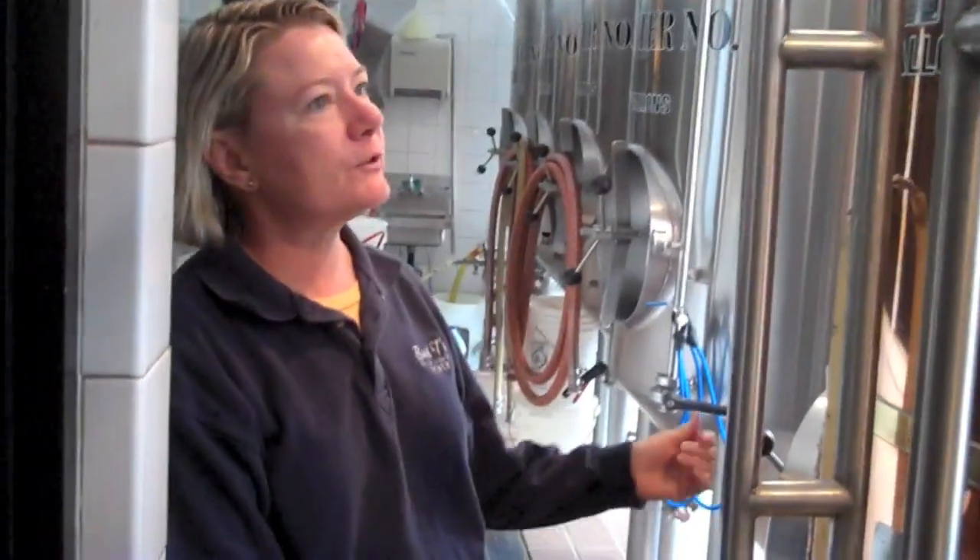Now the brewing process is really pretty complicated, and I'm not going to go into too much here. I'm just going to give you a little idea of what's going on. And first we're going to start by talking about the equipment.